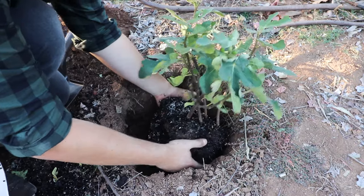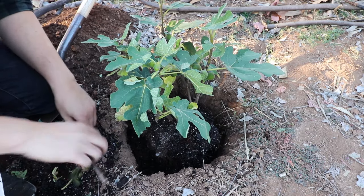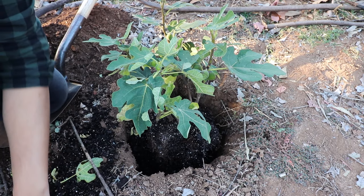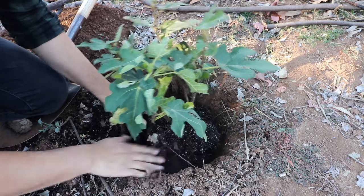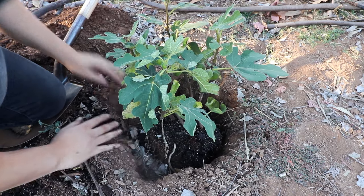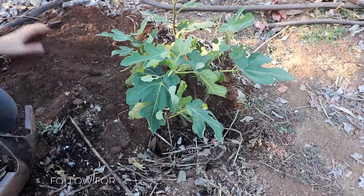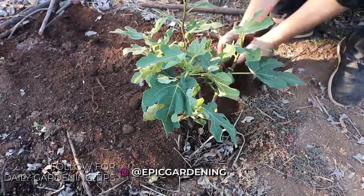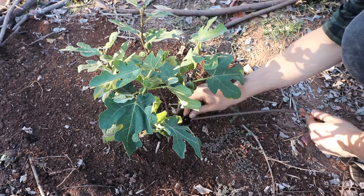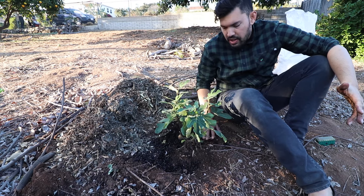We're just going to place it in, make sure it's going to be flush and level to the surface of the soil. It looks like we're right on point, and then it's time to backfill. I'm going to backfill with some of the soil that came out of the pot — we can also put some shredded leaves in there, which will start to break down and provide nice organic matter — along with some of the native soil and a little bit of extra compost. Next step is to put our drip spike back in right next to the base of the trunk. So we've got it planted, amended, matched the height, and the drip is back in.